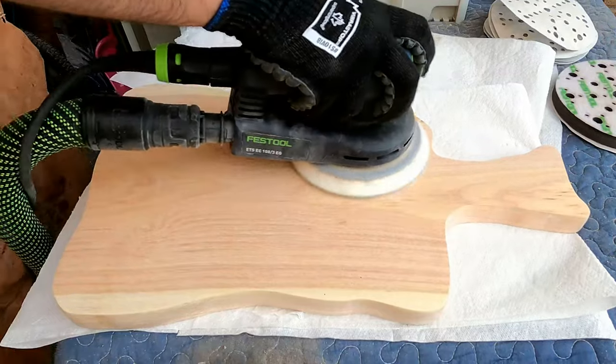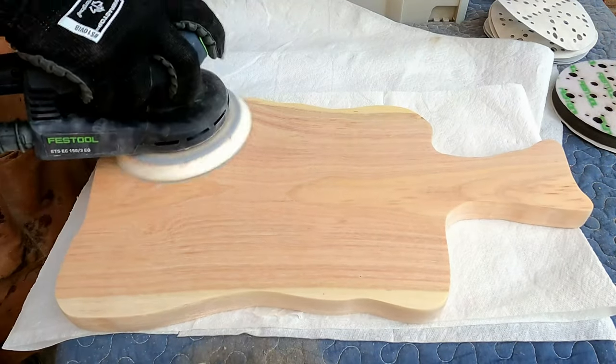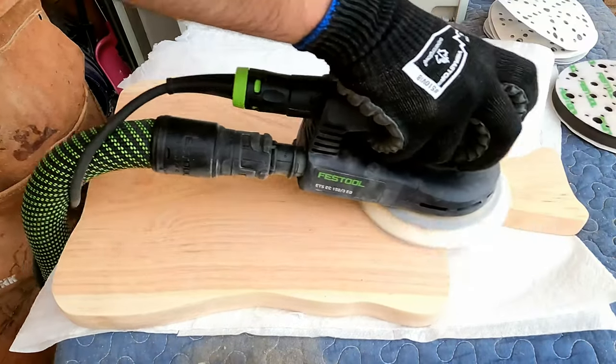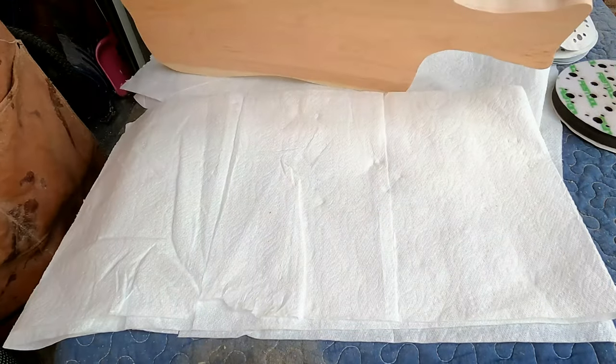And this is where the main trick is! This is the secret to the perfect charcuterie board that I finally unlocked. I am sanding the board before I do anything else to it, and I sand all of it.